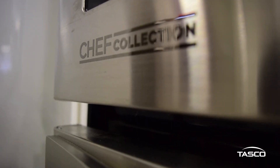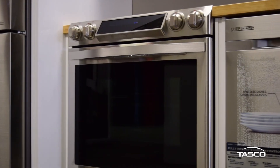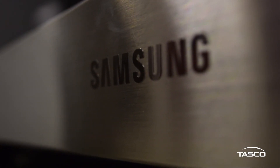To learn more about Samsung's 5.8 cubic foot slide-in induction range or other innovative appliances, we invite you to check us out online at tascoapliance.ca or visit one of our local Tasco stores.